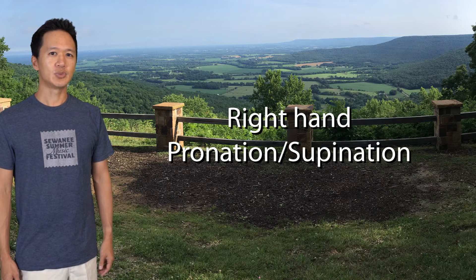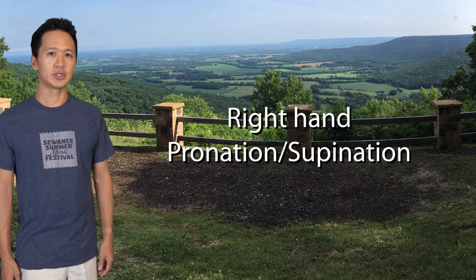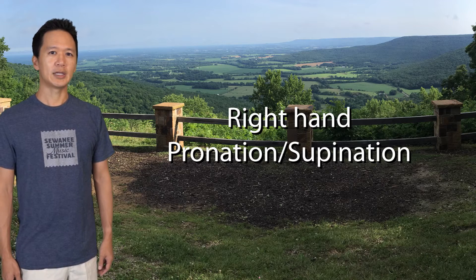Playing close to the bridge is one way to relieve the press sound, but having a flexible bow hold is also important. Let's assume you're playing a slow, even whole bow. The right hand has to make adjustments depending on which part of the bow you're in.